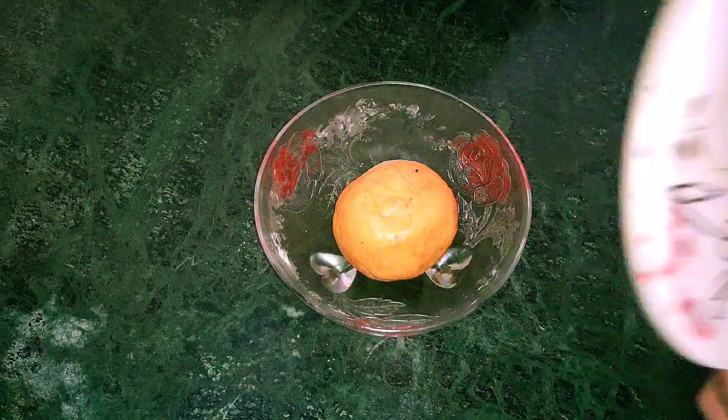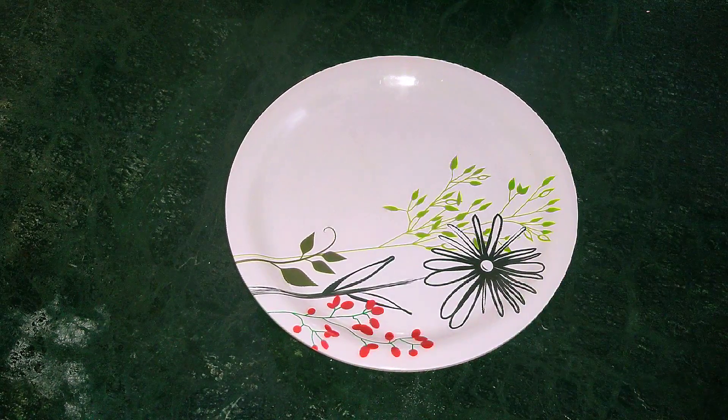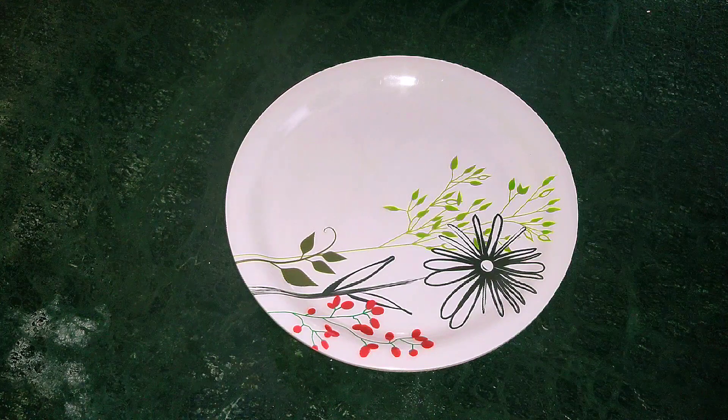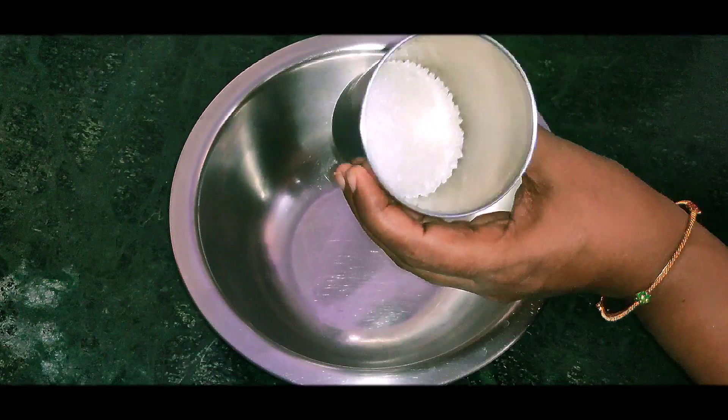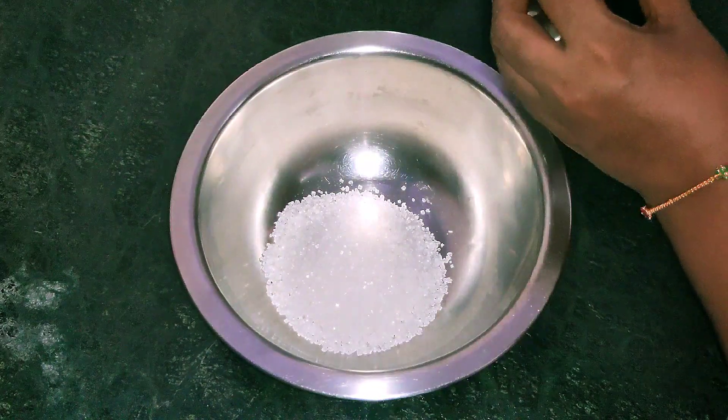We will add 10 minutes to the rest. We will add 5 glasses of water. Add 1 glass of water.